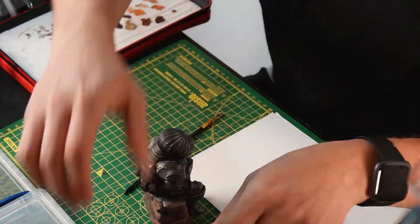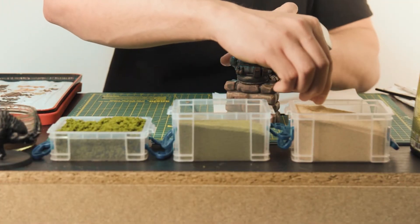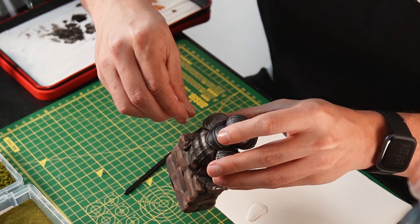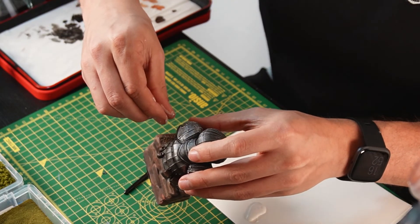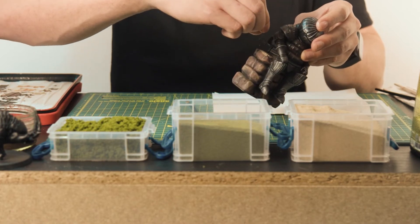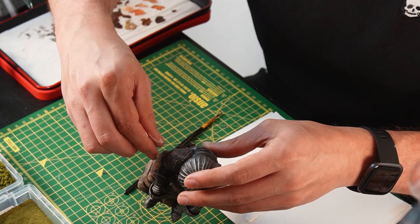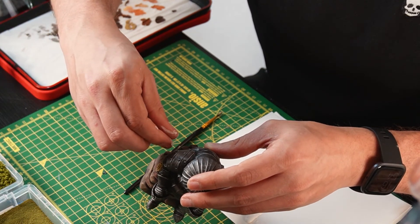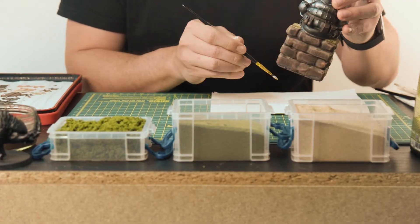Now sprinkle on some fine ballast to act as sand or some light dirt. Then on top of that add on the burnt grass. Just repeat this process for all the dips and ridges on the wall.